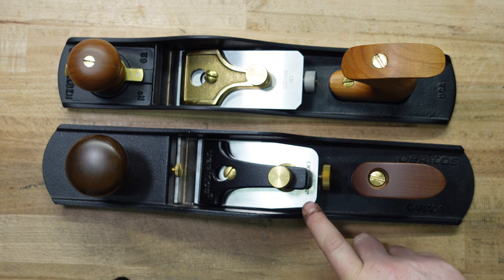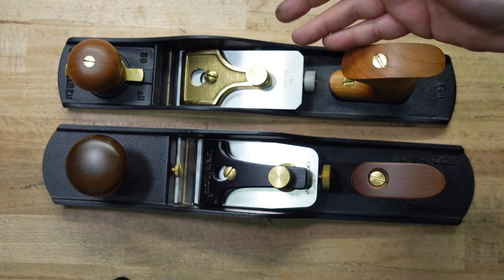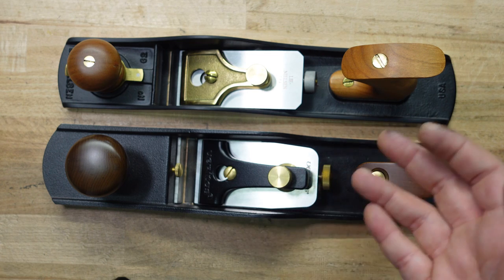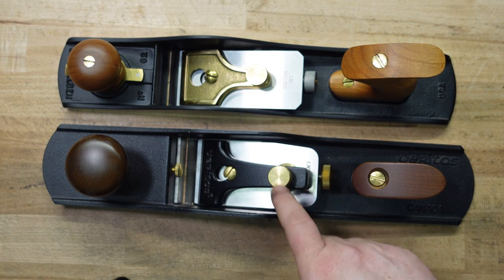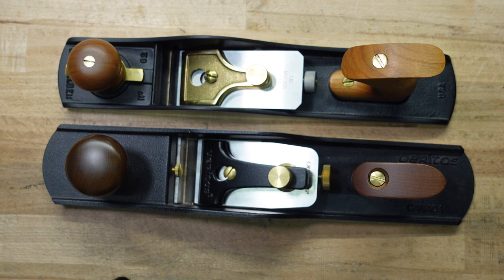I'm not going to compare the iron types because this one is PMV-11 and this one is A2, and I don't think that's fair. But again they're both going to perform, they're both going to take shavings, and that's already been proven because these are selling really well. I'm not going to get into the argument of PMV-11 versus A2 versus O1 versus the new Lake Erie one — but that has a huge play when comparing planes side by side, in my opinion.